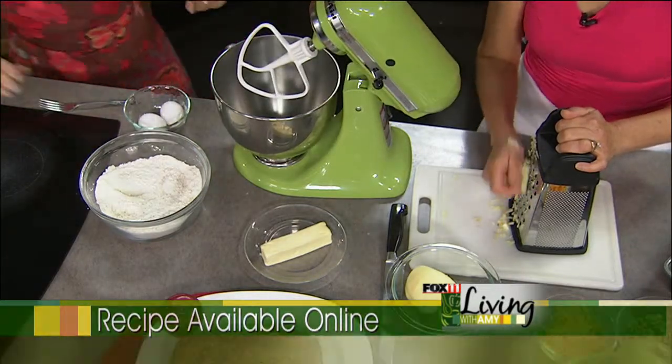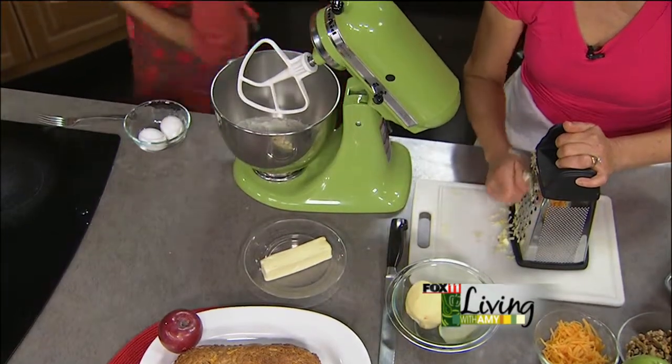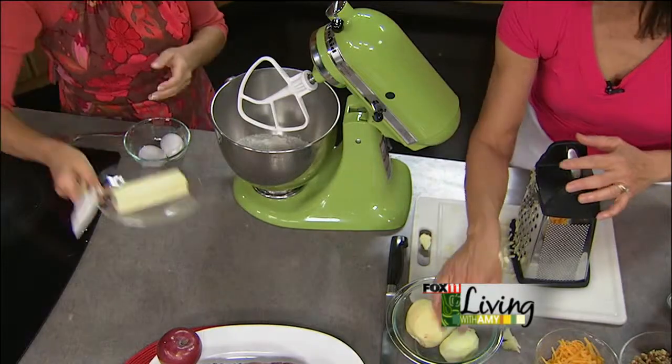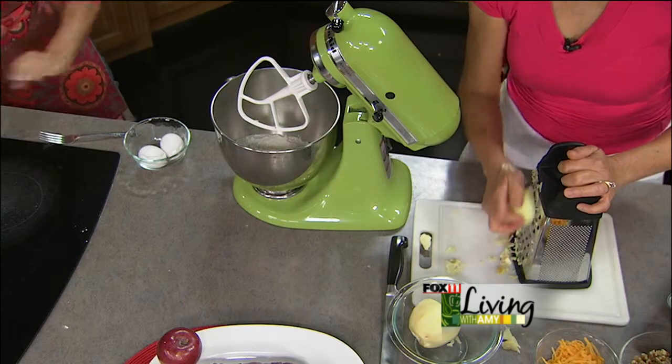In your mixer, you're going to put your dry ingredients and then a half a cup of butter — one stick of butter that's been softened — and then two eggs that you're going to slightly beat in a little bowl first before you add them.